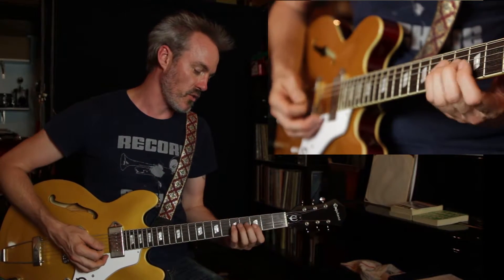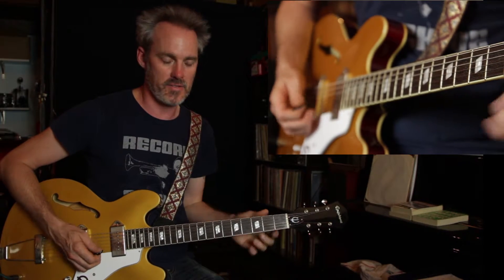These are single notes, but running a single pattern all the way through, rather than just kind of playing straight up and down the scale.